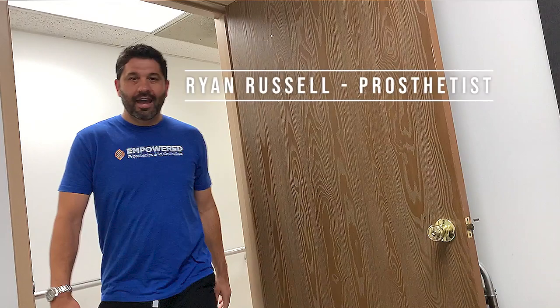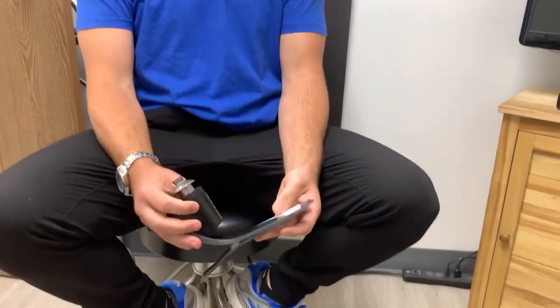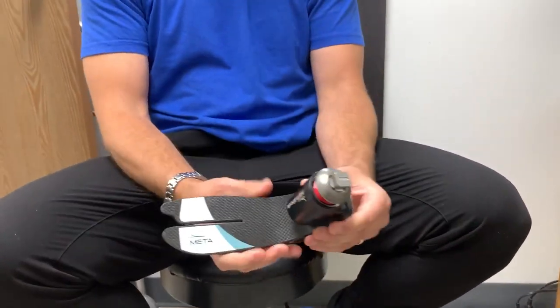Sitting down with Ryan Russell, my prosthetist. This is the Meta Shock — it's Willowwood's newest foot. The shock is built into a unibody design, super low profile. That's always an issue — you can go with low profile feet but then you're missing out on the functionality of a vertical shock, or the leverage of a higher profile foot. But with a lot of patients, we just don't have room.